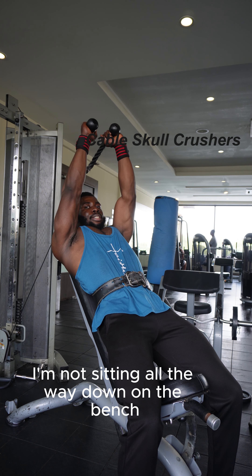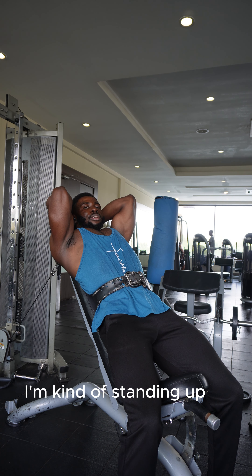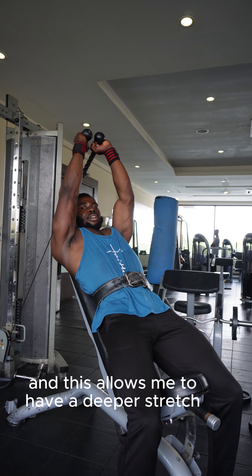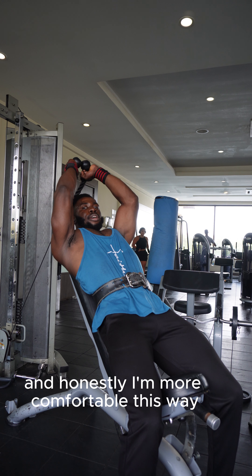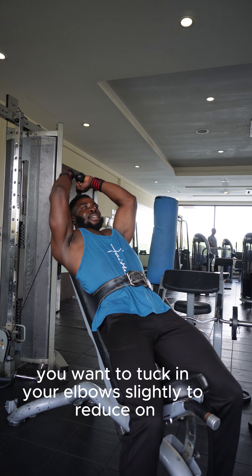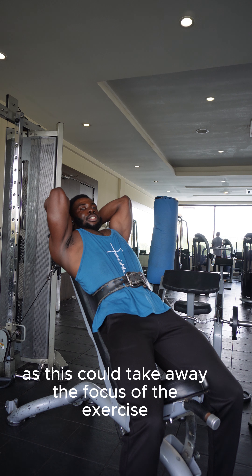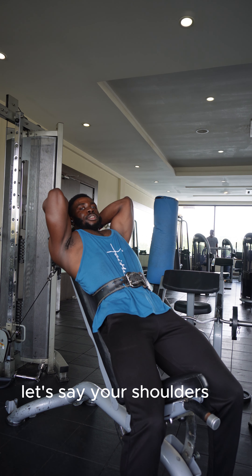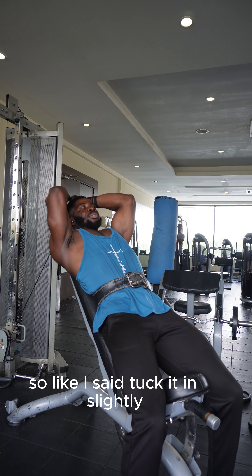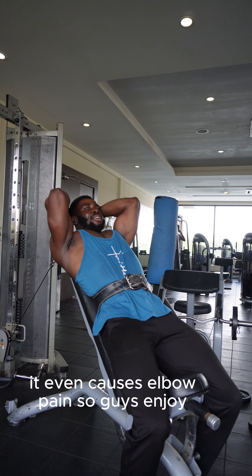As you can see, I'm not sitting all the way down on the bench — although I have it inclined, my back is on the bench but I'm kind of standing up. This allows me to have a deeper stretch, and honestly I'm more comfortable this way. Also, you want to tuck in your elbows slightly to reduce undue stress on your elbow joints. You don't want your elbows to flare out, as this could shift the focus away from your triceps to somewhere like your shoulders.